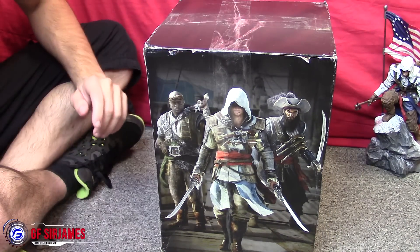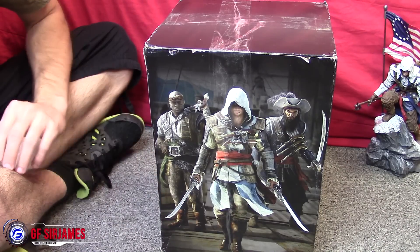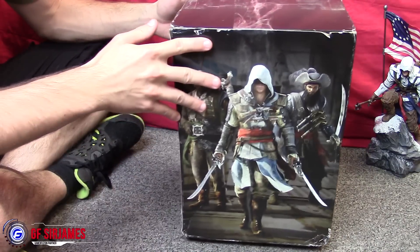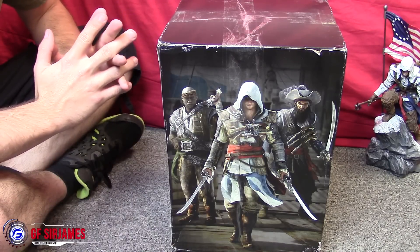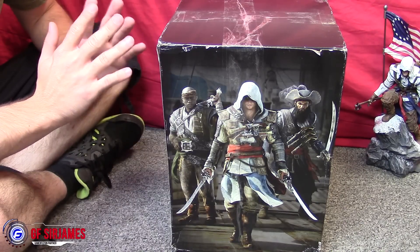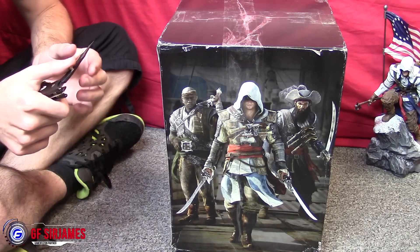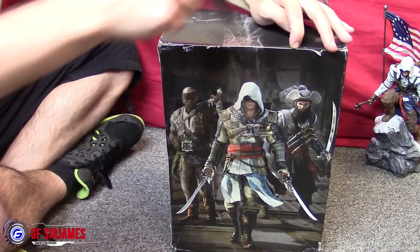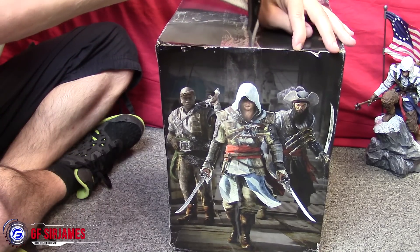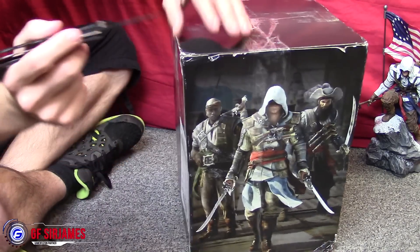Hopefully everything came in nice and neat. The package is a little bit rough — it's kind of weird how he packaged this, because you would think you'd put something like this in a regular box so people don't know exactly what's being shipped. Sometimes you have those shady people who steal packages, but thankfully my package wasn't stolen. The shipping took about a week and a half to two weeks, so not long whatsoever.